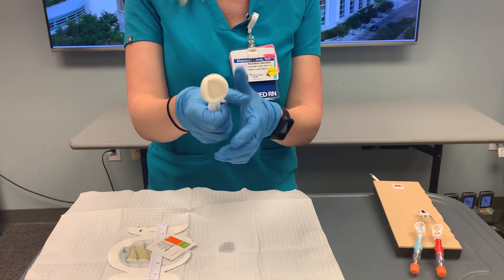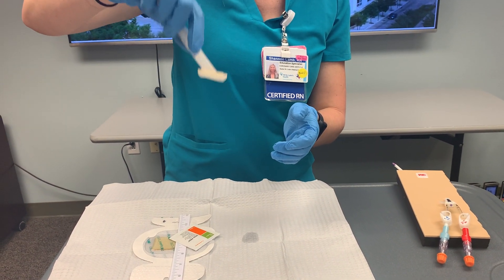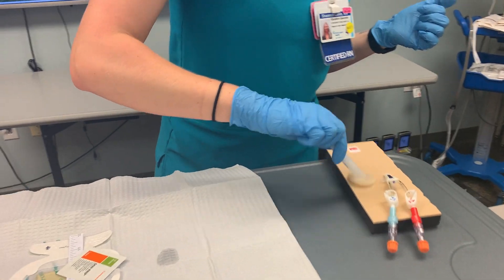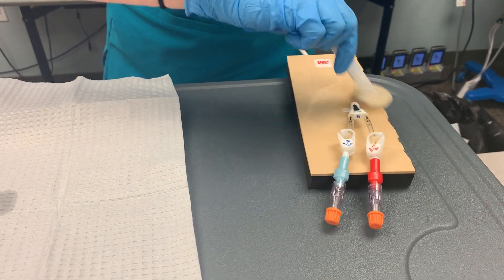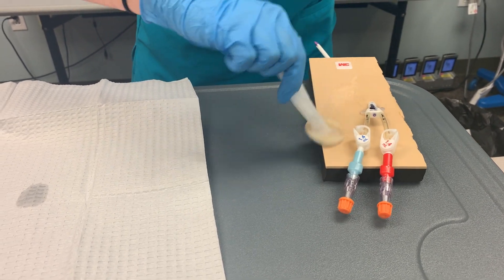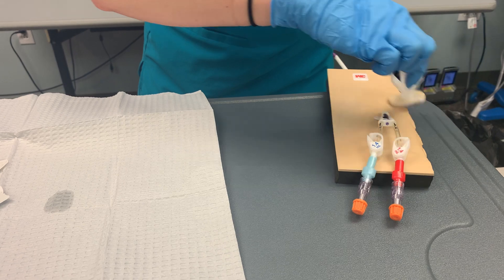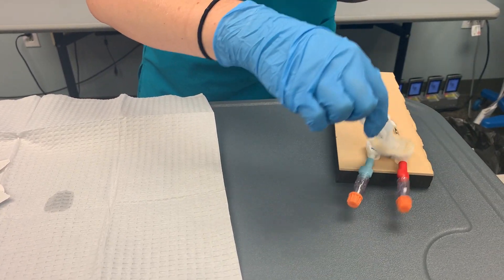For our chlorhexidine, we need to crack the wings — you'll hear them crack — and then just let gravity pull the chlorhexidine out. You can test to see if some of it's coming out on your glove. I'm now going to start scrubbing vigorously back and forth using a good strong motion to clean and disinfect and allow the chlorhexidine to do its work. The friction is going to assist with getting rid of bacteria. The other key factor is the dry time — we need to make sure that we let this chlorhexidine dry fully and get a wet time of at least 30 seconds.